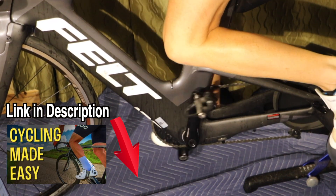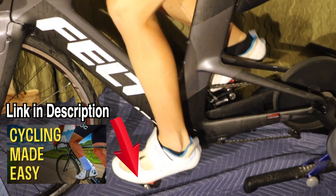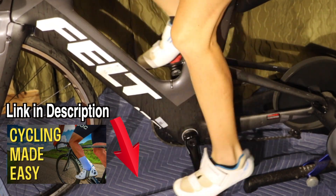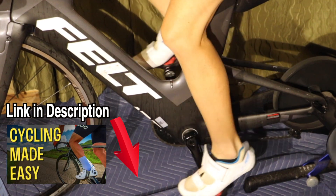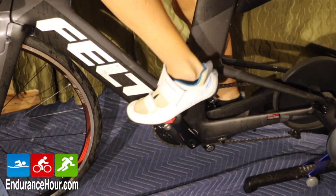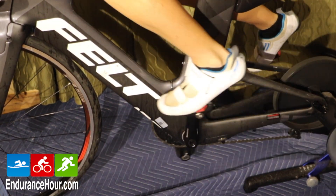Next, we move into the backstroke, which overlaps the end of the downstroke and the beginning of the upstroke. The motion is mostly horizontal. You may have been told it's like scraping mud off your shoe. It is made by pulling backward and upward from approximately the 4 o'clock position to the 8 o'clock position.